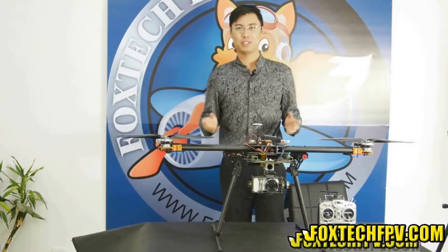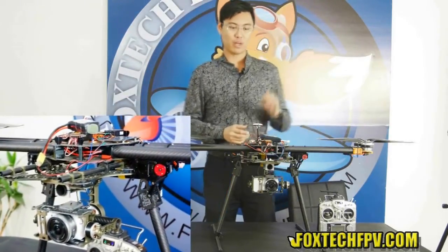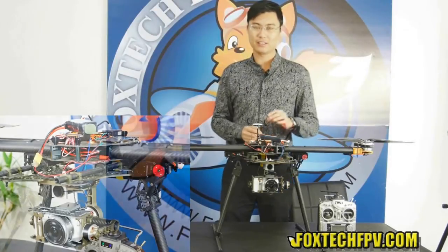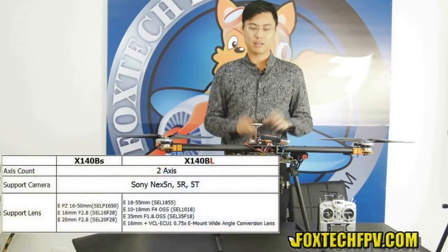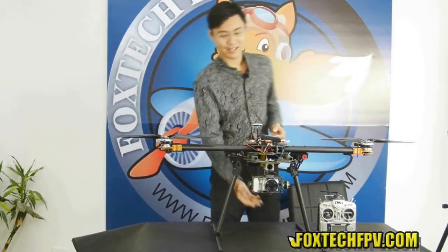Hi guys, this is Fu from Foxtech and today I'm going to show you a very nice gimbal from Xcam. This is the Xcam 140BS. There are actually two types in the series: the BS and the BL.